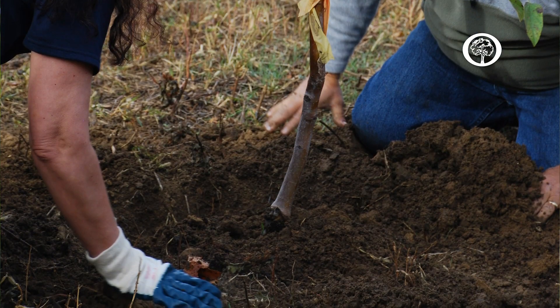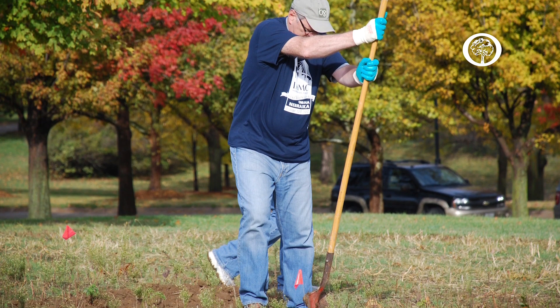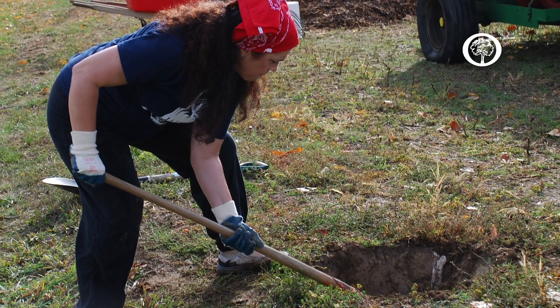By using the fall we can actually get trees in the ground and starting to become established before winter sets in. Unless your ground is frozen solid you should be able to plant your trees. As long as you can dig with a spade it's acceptable to plant your trees in the fall.